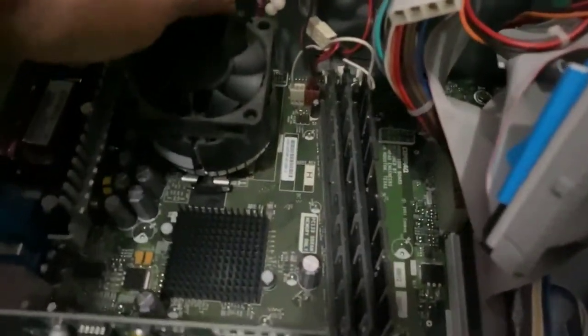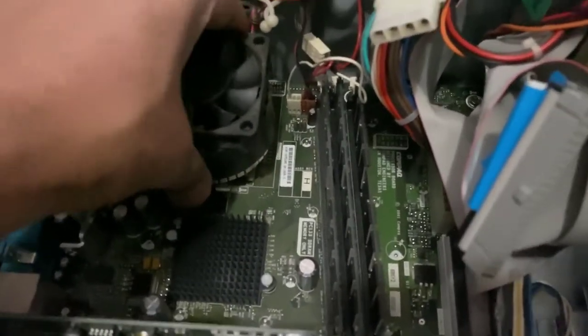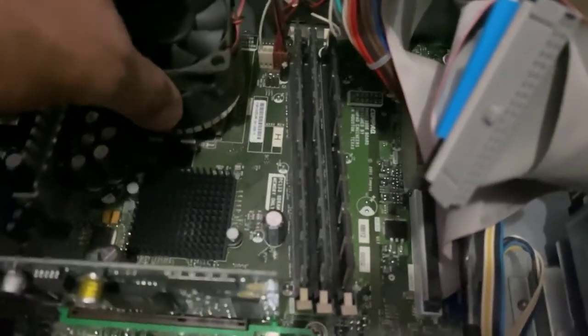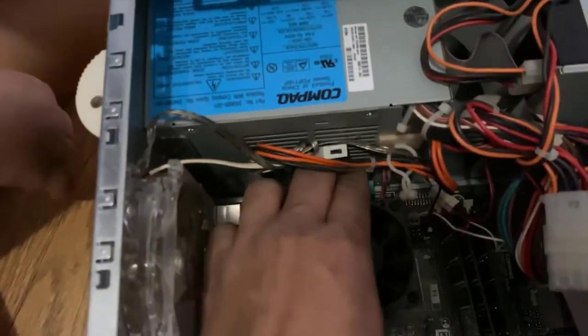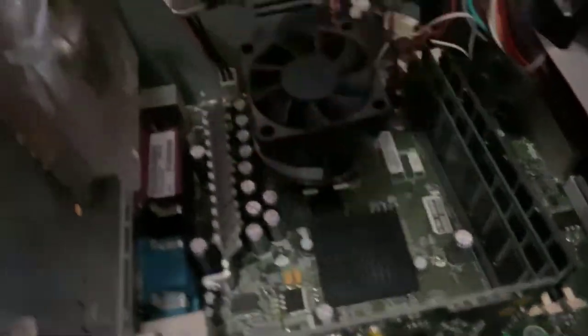But it's not on, so it would be okay right now. Let me see if I can take this apart — not the fan but I can show you the whole processor if I can manage to open it. There are some brackets right here.